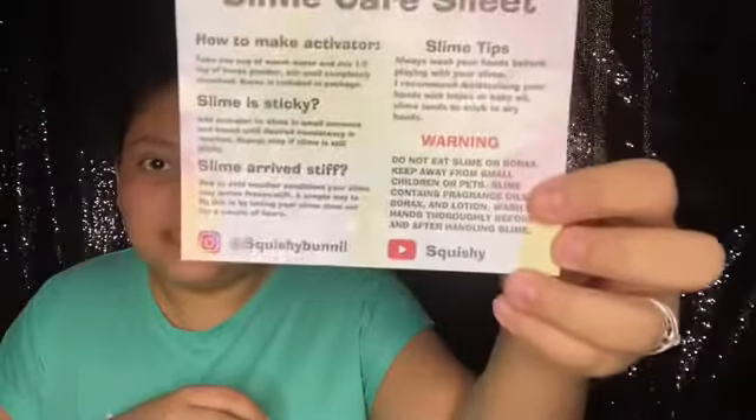Here we have his slime care sheets — this is the back of it, showing you how to activate it if your slime is sticky, plus slime tips and his Instagram and YouTube. His YouTube is Squishy and his Instagram is Squishy Bunny. Then there's the thank you card and my order information. I got four slimes this time: Nieve de Fresa, which is like a strawberry snow; Nieve de Mango, mango snow; Candy Clouds; and Beach Day. The total came out to $49, and with shipping it was $60 — not bad for four slimes.